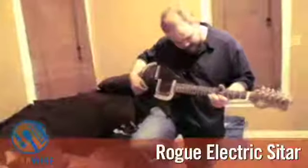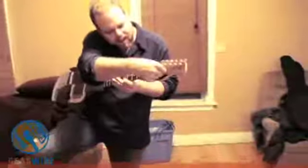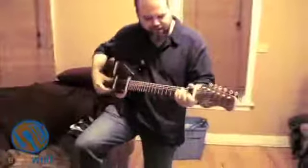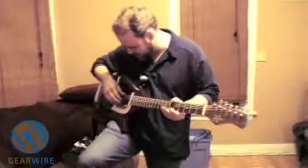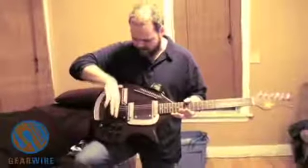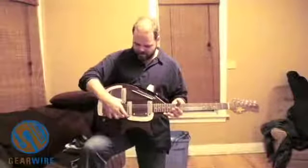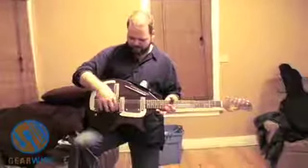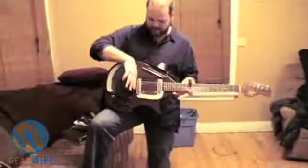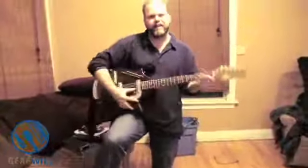This is an electric sitar. It has a special bridge and sometimes the strings don't stay in the nut. This is a knock-off of an old 60s design. It has a bridge, so the strings are hitting right here — this is where the actual pivot point is. As they vibrate, they just barely clip on. You have to set it up so the strings barely clip this plate, which gives it that kind of pingy sound.